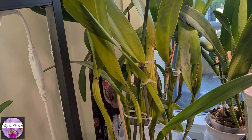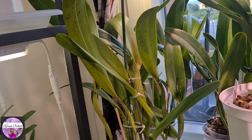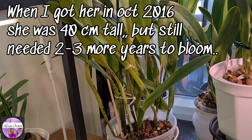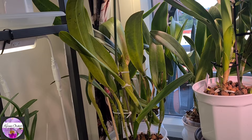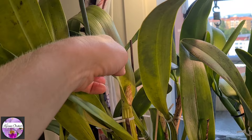It's been sitting in semi-hydro. It took a few years before she reached maturity. Even though I got her as a really well-grown plant, it wasn't enough — she needed a few more years to reach the maturity size. She had to reach this cane size in order to be able to bloom.